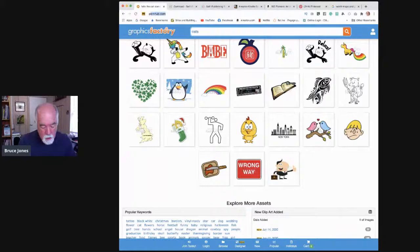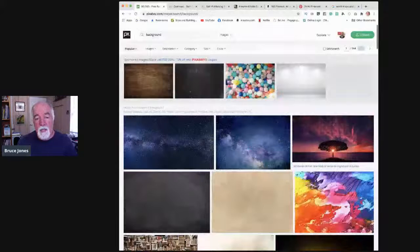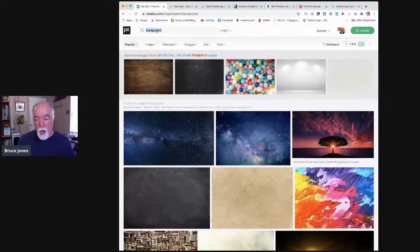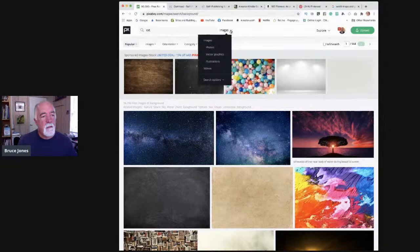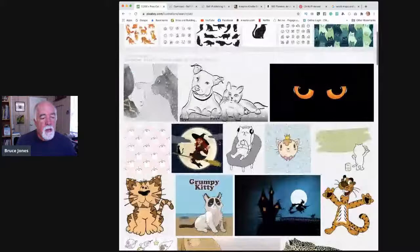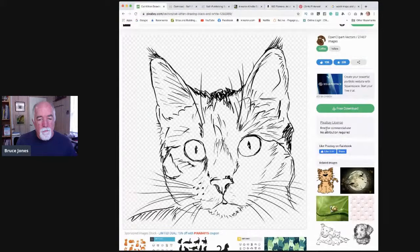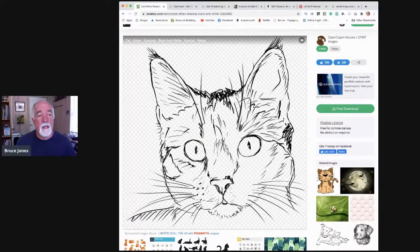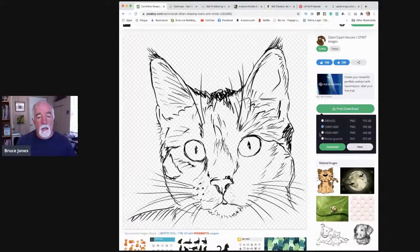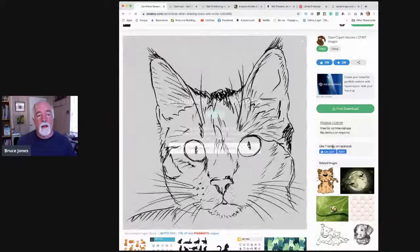Another great source is Pixabay — it's a stock photo site that lets you download and use images for free for commercial purposes. I'll search 'cats' and change this to illustrations and vector graphics. The ones at the top cost money but these others are free. So we have some cat pictures. 'Free for commercial use, no attribution required' — this is completely free. You hit the free download button, you can do a vector version or a higher res version. I do that 40 times and I have a cat book.